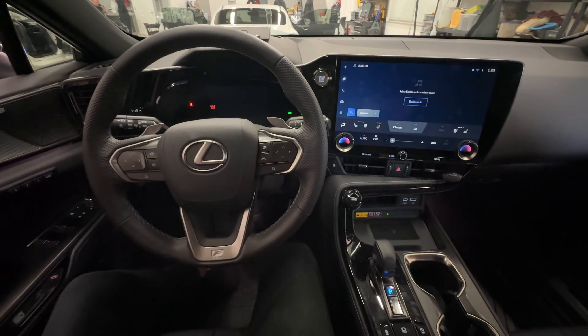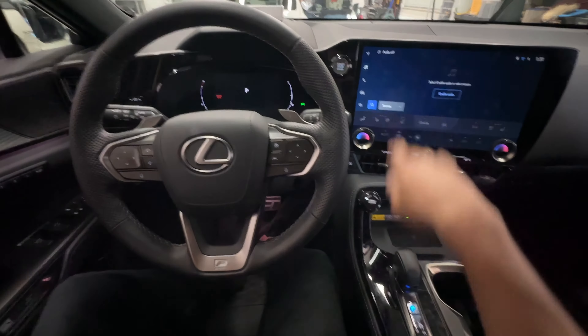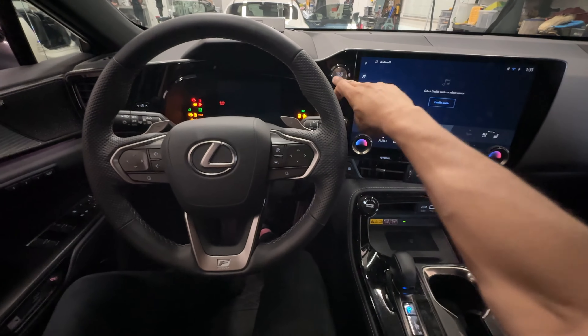Now when I start the car it starts no problem. When we shut the vehicle off it self-arms itself. So if I try to start it again it just cranks — it doesn't start until I authenticate the car.